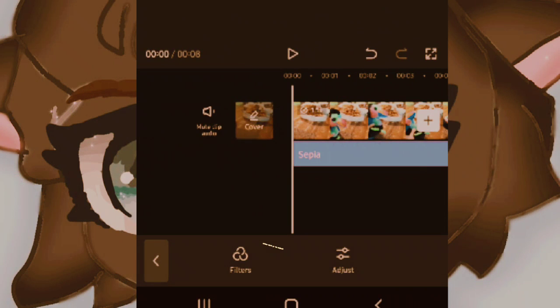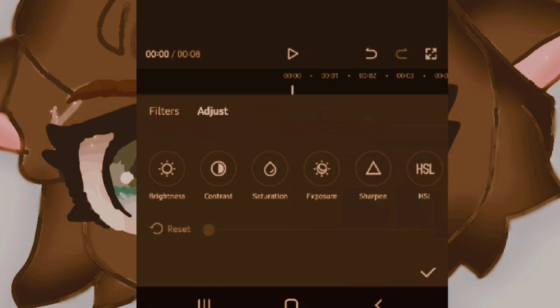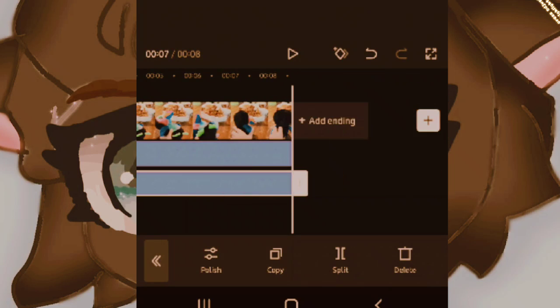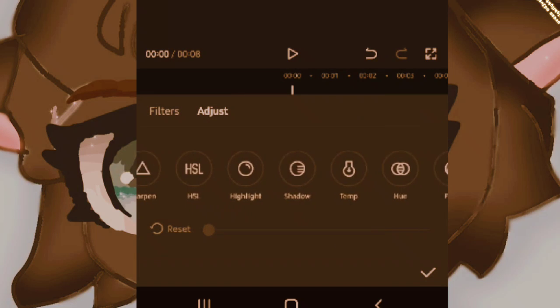After that, go to Adjust. Press Temp and put it 100. Then press Adjust again, press Highlight, put it 50.